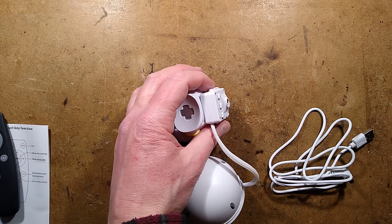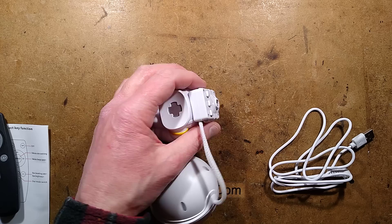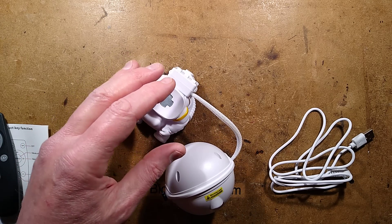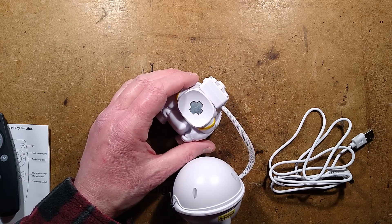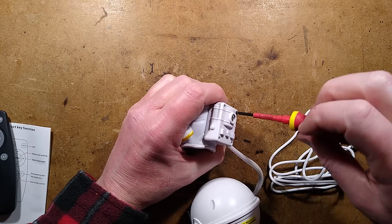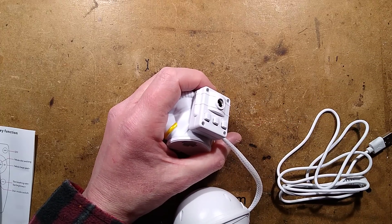Going to need a thin screwdriver for this. That is not a suitable screwdriver. This is where all the screwdrivers get scattered everywhere. Eventually found a suitable-ish screwdriver. Let's see this infrared sensor in here - zooming in a little bit.